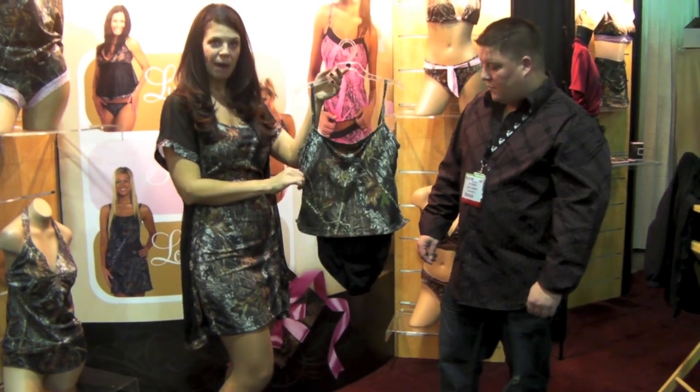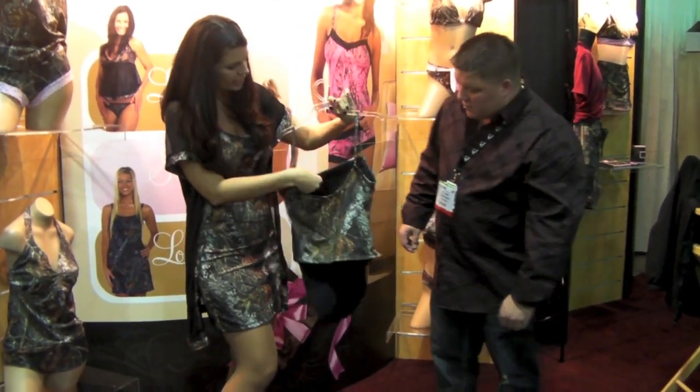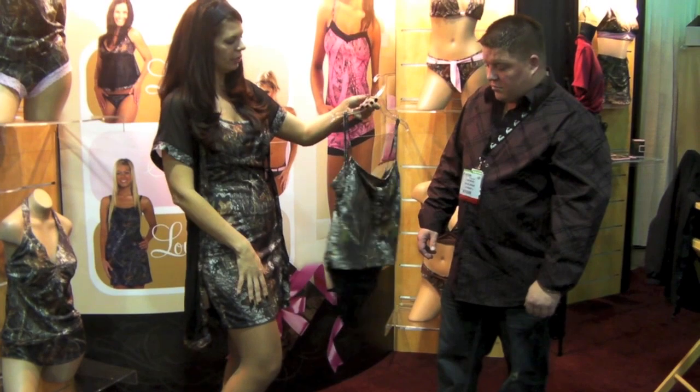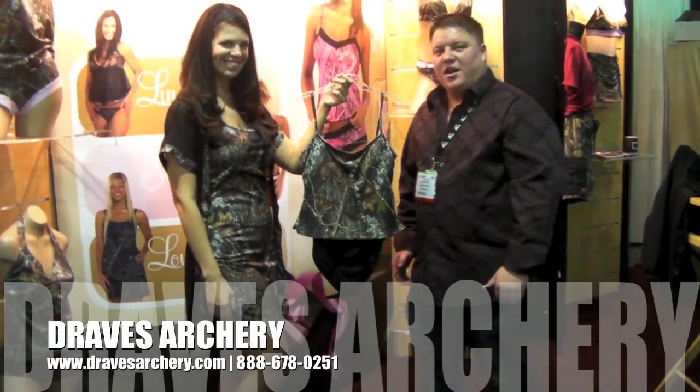And it's in the mossy oak pattern, which is great. The lining has cups in there, so you've got that support. It's just an overall great swimsuit. You can purchase this product at Draves Archery at dravesarchery.com.